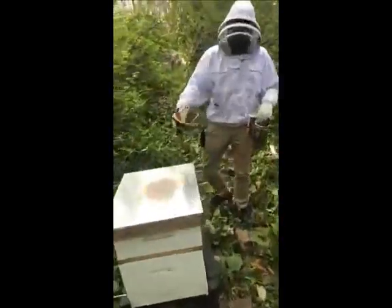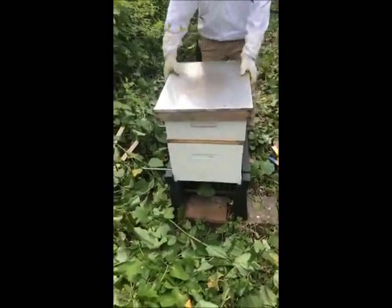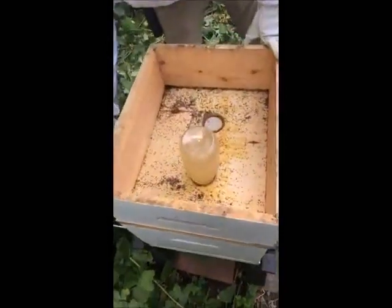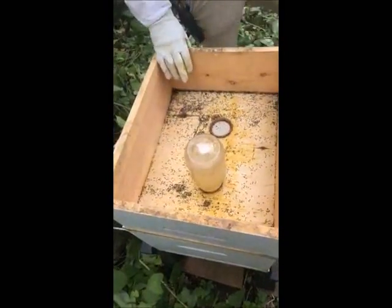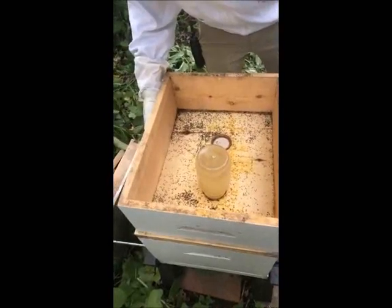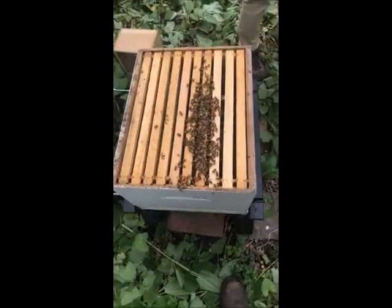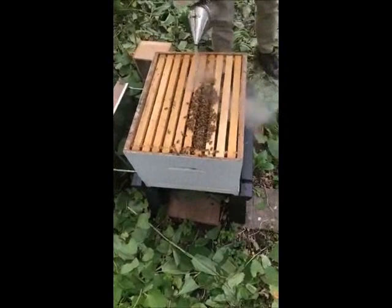Let's head on over to hive number two. It's the same process — we have the larger box at the bottom that holds our comb, and then we have our food box on the second level. We're going to go ahead and open up the top and see how much food they've eaten. It looks like we have ants in here. We're going to have to clean this out beforehand — we don't want too many foreign bodies going in because they'll also go after the honey. They've already started to cap it in.